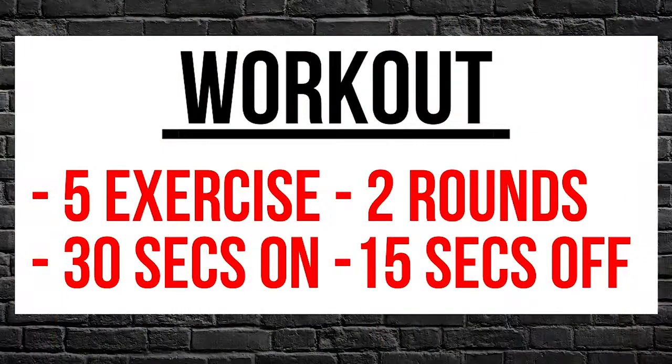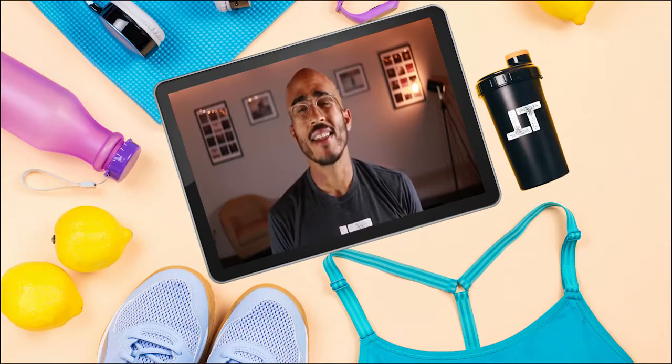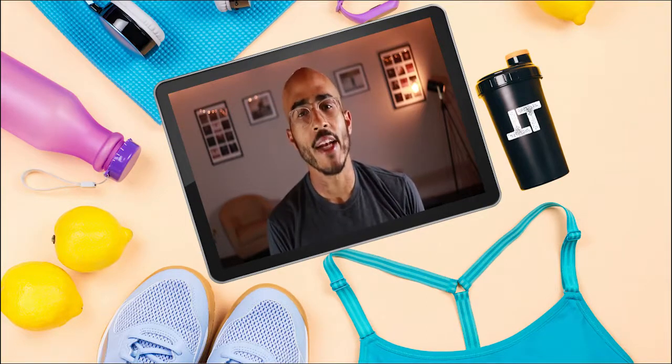Today we're going over six different hamstring exercises. These exercises will be done for 30 seconds on, and you're going to take a 15-second break in between each exercise. We're going to do the workout for two rounds, and it's going to take about 12 minutes to complete the workout. Let's begin the workout.